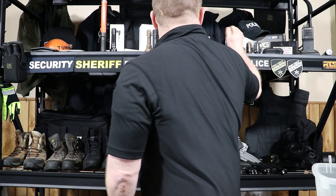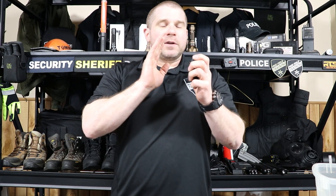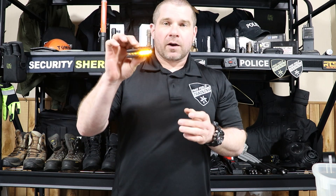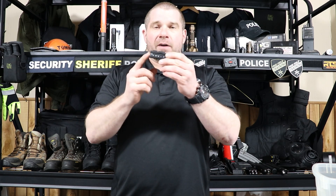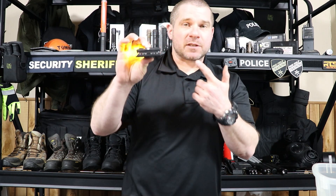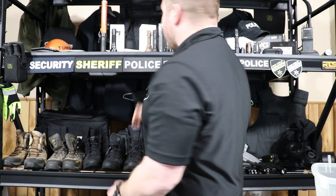Guardian Angel Device has also offered to include themselves in the giveaway this month. They're going to send the winner one Guardian Angel Device in any stock color — you get the device and the metallic clip. This one is yellow and green, but they also have red and blue options.